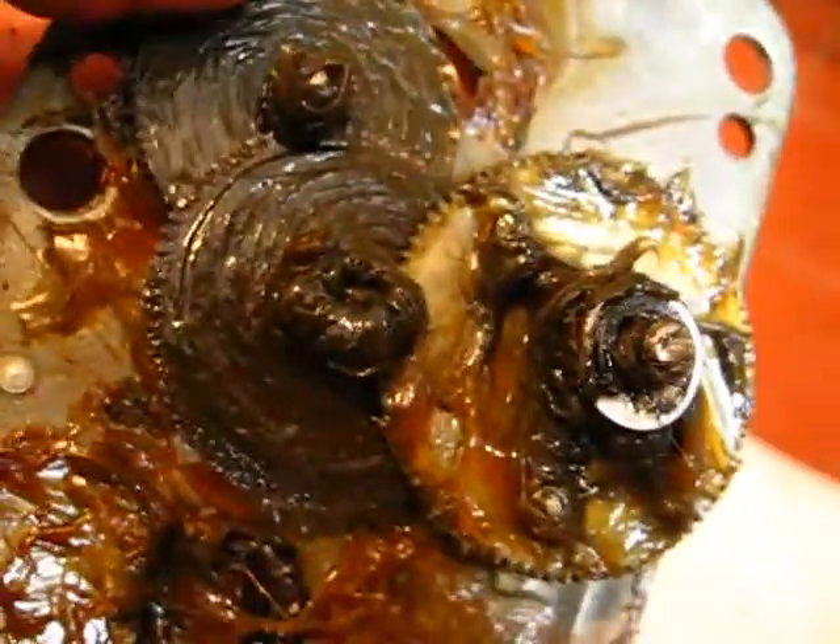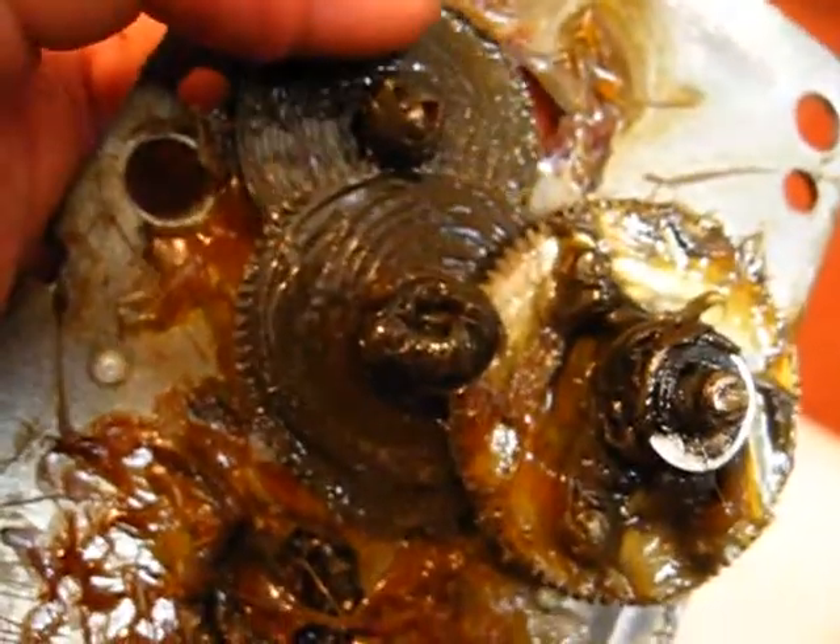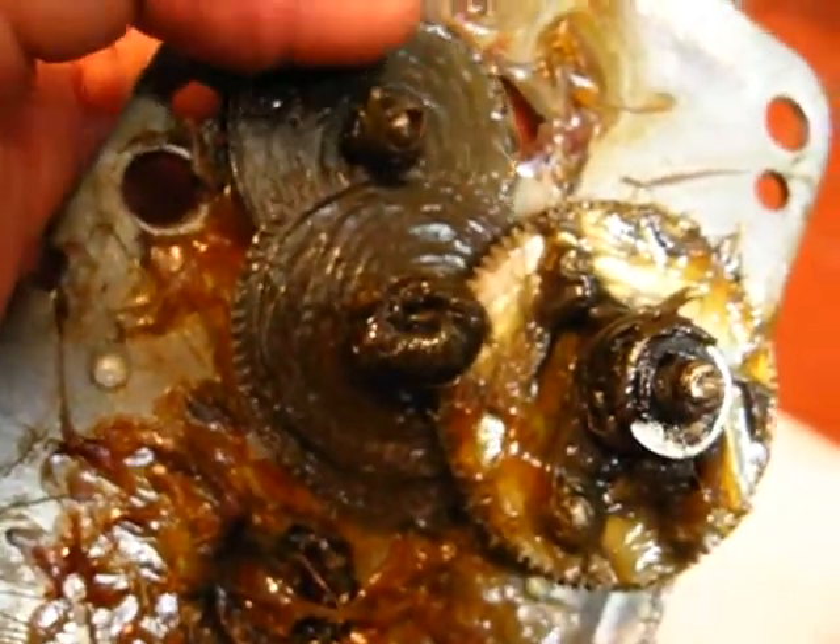That seems to be working fine, look. There was a bearing that dropped out - that's why it was stuck. So we'll put it all back together.